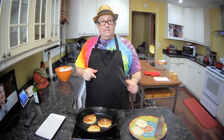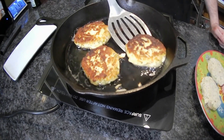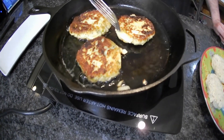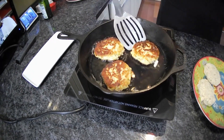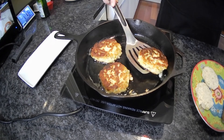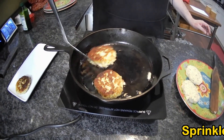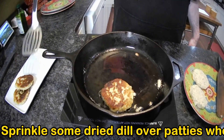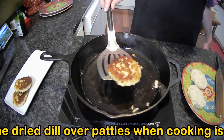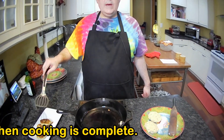Our heat is on about medium high. Let's take a quick look — perfect, very nice. I'll transfer them over to our serving platter and get the other two in, and then it's time to eat.